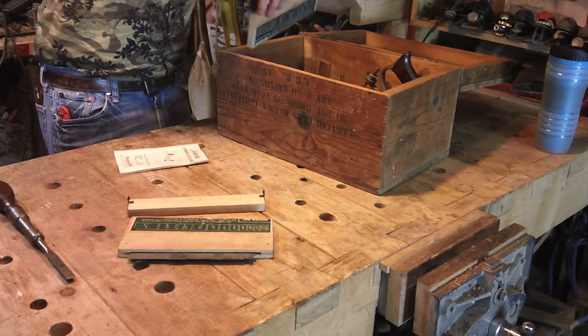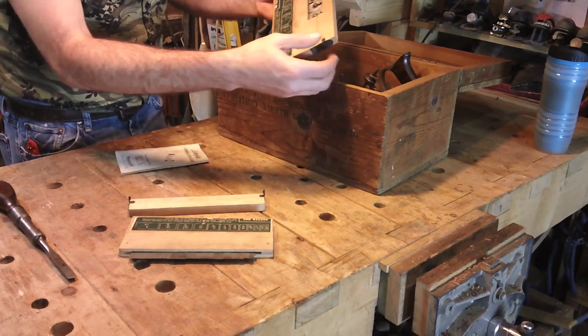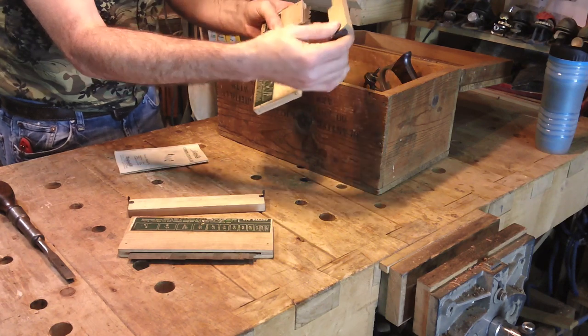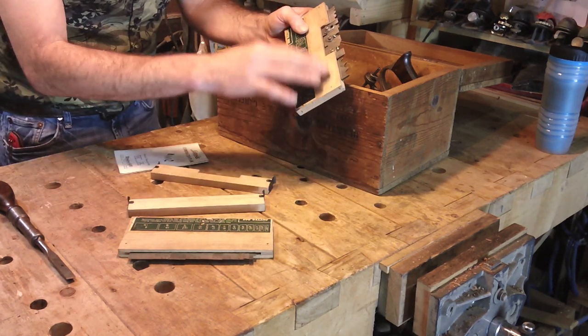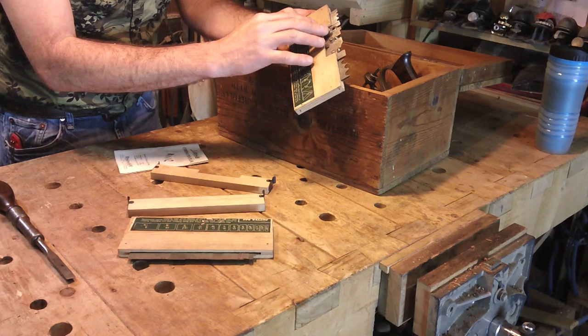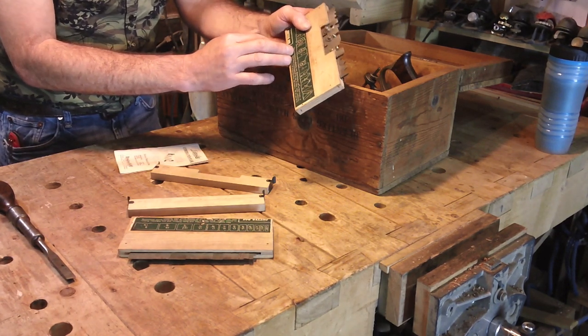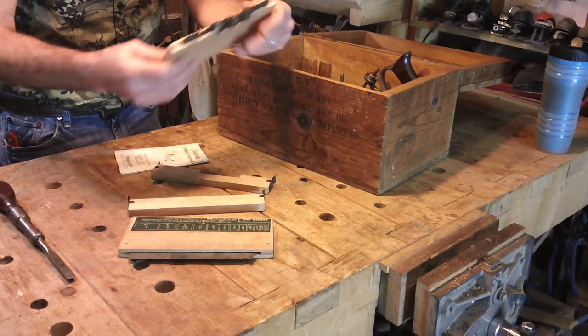The second cutter box is complete — the box is all there, the label is intact. All the beaders are there, and the window moldings, and both the match plane irons are there. Very nice.